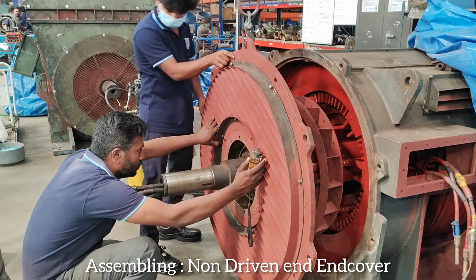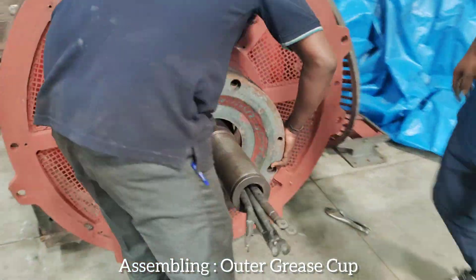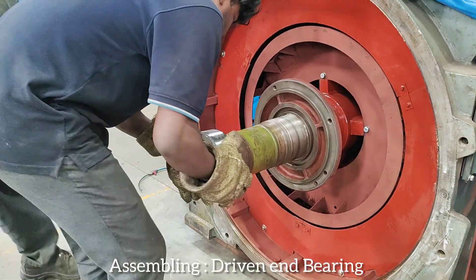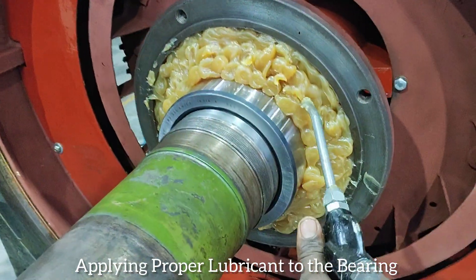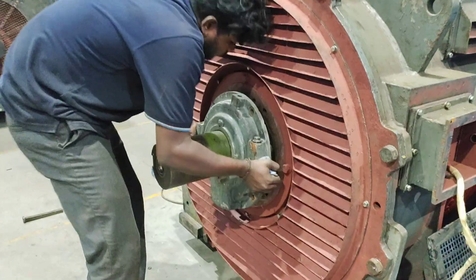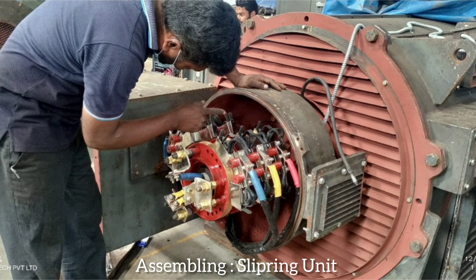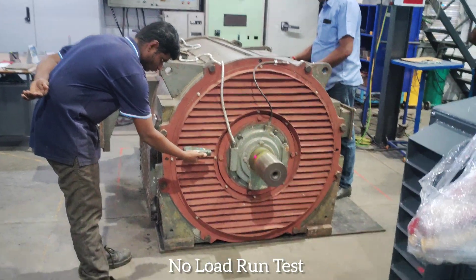Assembling non-driven end cover. Assembling driven end bearing. Assembling slip ring unit. No load run test.